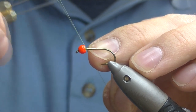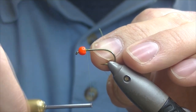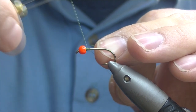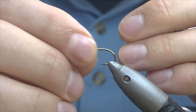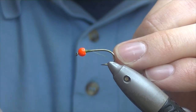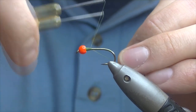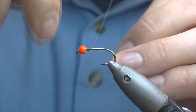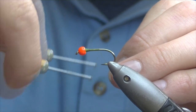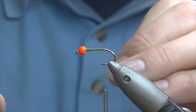Just build up a bit of a base of thread so the bead won't slide up and down the shank. Just go up and down to create a nice taper — should do just enough so the bead doesn't slide. Then just continue down with our base layer of thread, just past the point of the hook. It takes a wee while to get there with the finer thread.